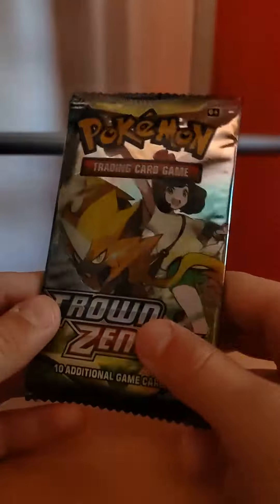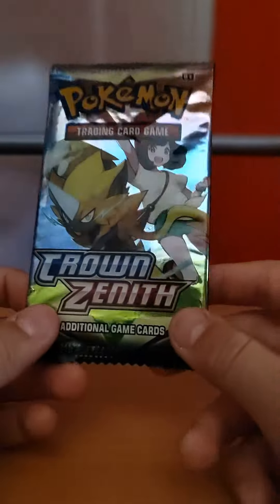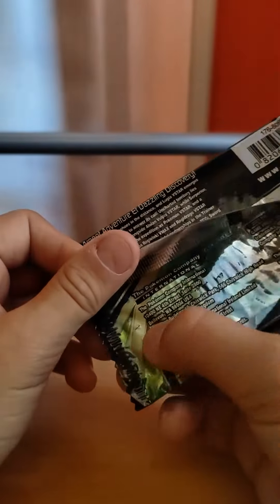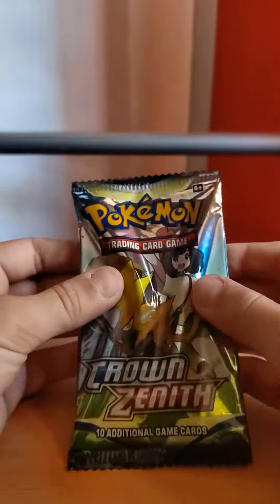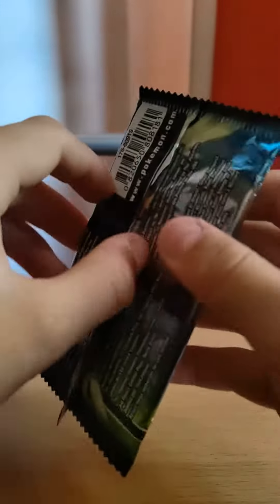What's up guys, today we're gonna be opening a Crown Zenith Pokémon pack, but it's apparently fake. You can already see there it's fake — you can see the wrapping. Let's open it up.